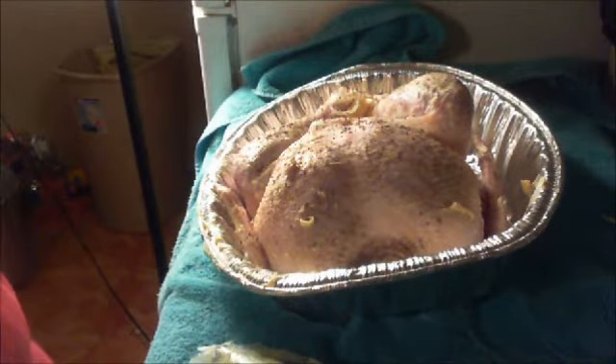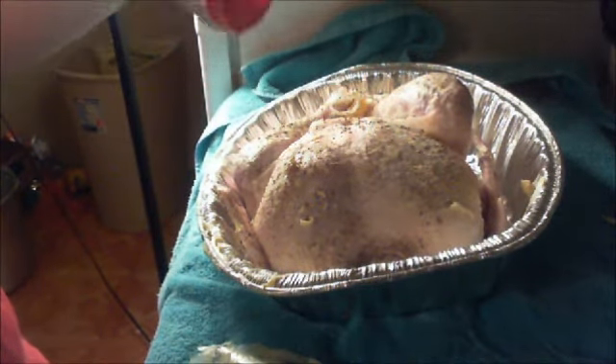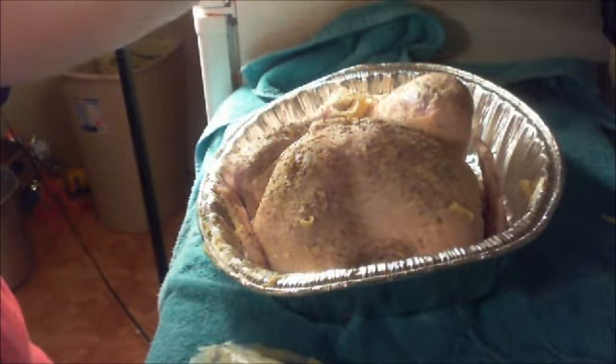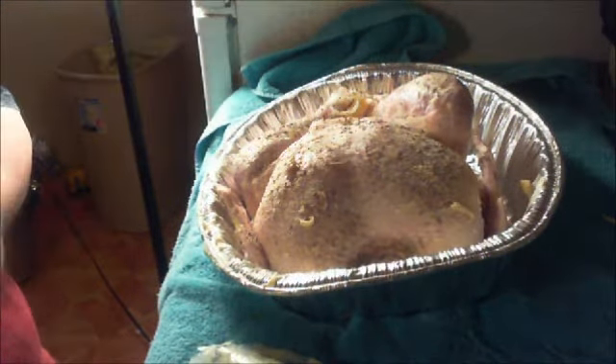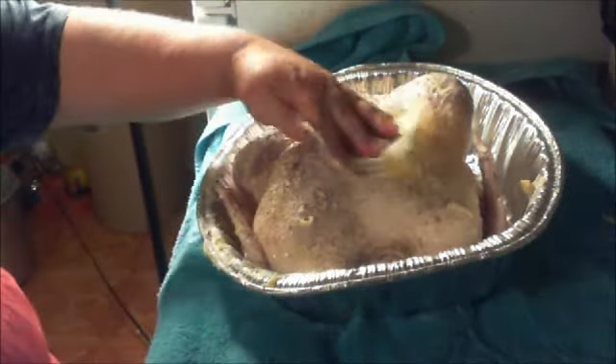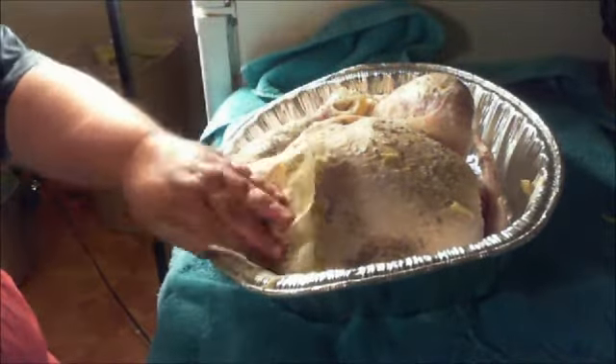And of course my favorite is a little bit of garlic powder. And they're going, 'Oh my god, he's ruining the turkey!' But since I'm the turkey that's going to be eating this, I'm putting on what I like.